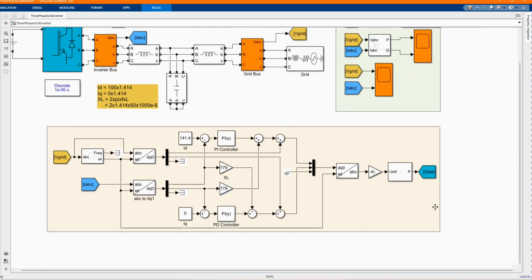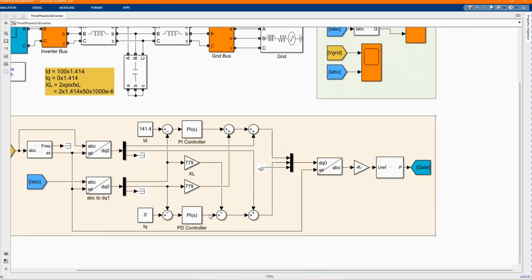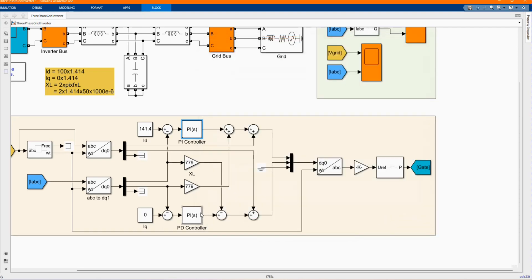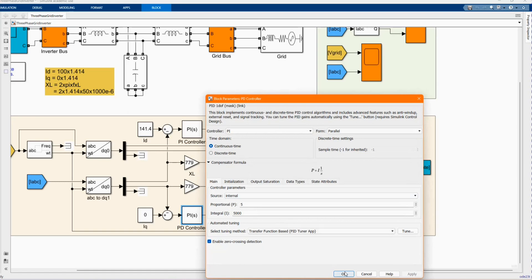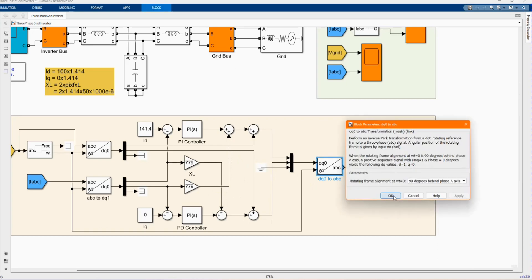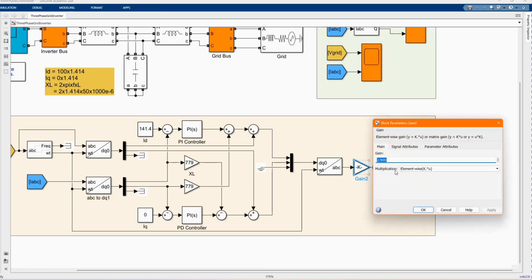Now we have our PI controllers. The PI controller — there is our PI controller. We have our proportional integral and our integral values. The addition of the difference goes to our transformation. And here we are dividing — two divided by DC power.